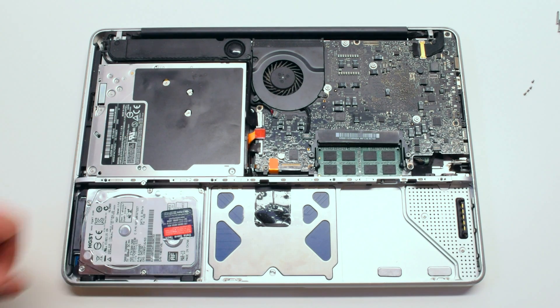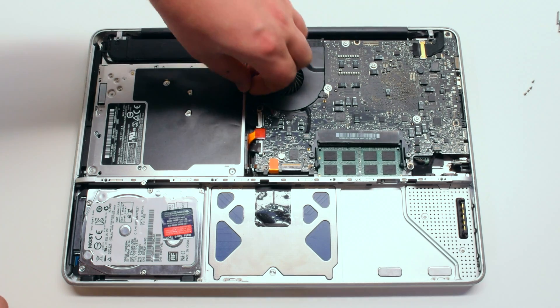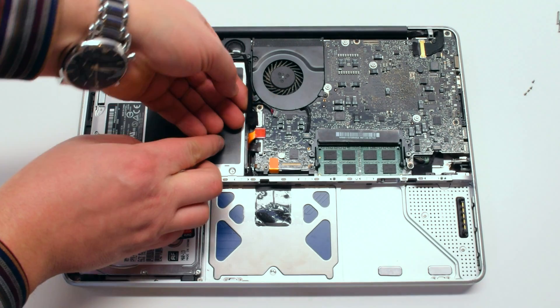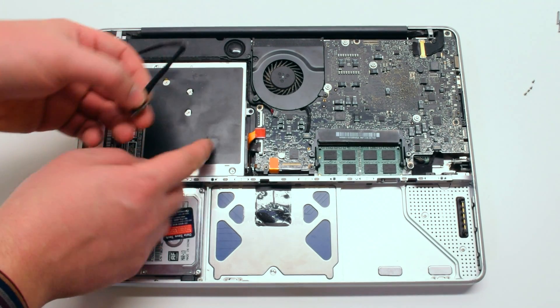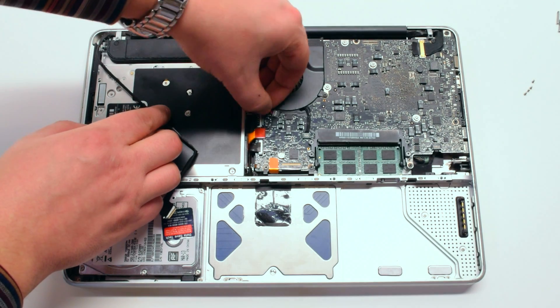The DVD super drive is located in the top left corner of the MacBook. Let's go ahead and disconnect some cables around the drive. Let's begin by disconnecting the iSight and airport card cables. Next, let's disconnect the speaker cable.